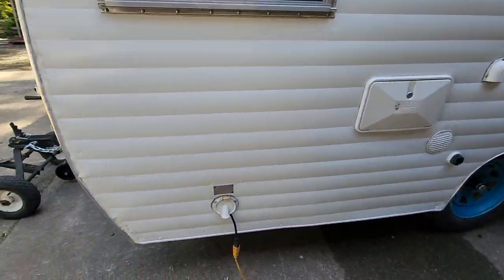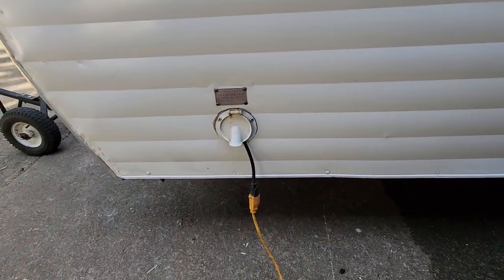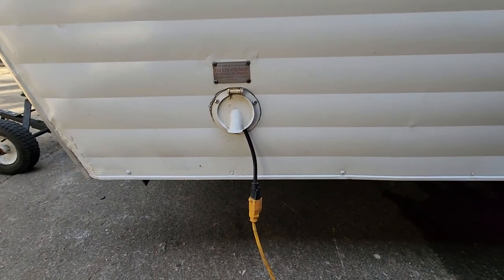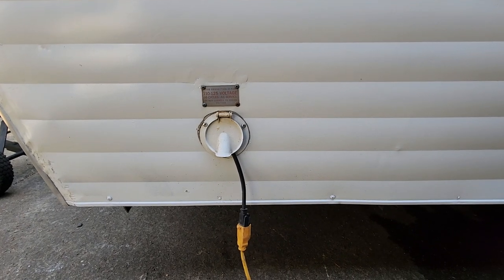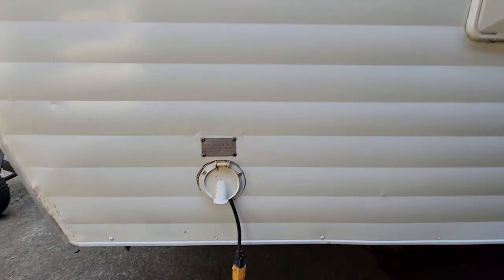Standard 110 plug-in. If you go to a campground with 30-amp service, they usually have an adapter you can buy, or you can pick one up at your local box store — a 30-amp to 110 adapter. Very simple to use.